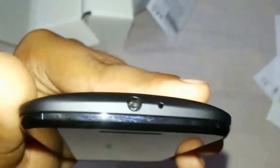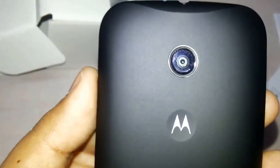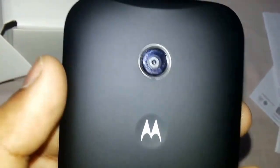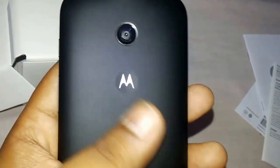On the top you will see the 3.5mm headphone jack and the microphone. On the back you will see the rear camera of 5 megapixels and the Motorola logo dimple — the back cover is very smooth and fine. On the front you get front-facing speakers, and above there is a noise-cancelling microphone or earpiece.